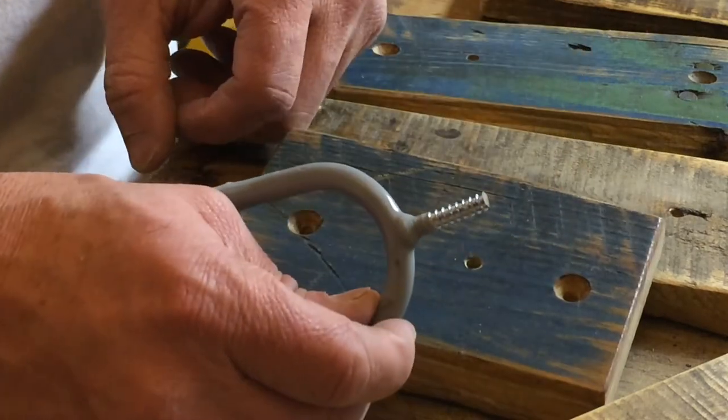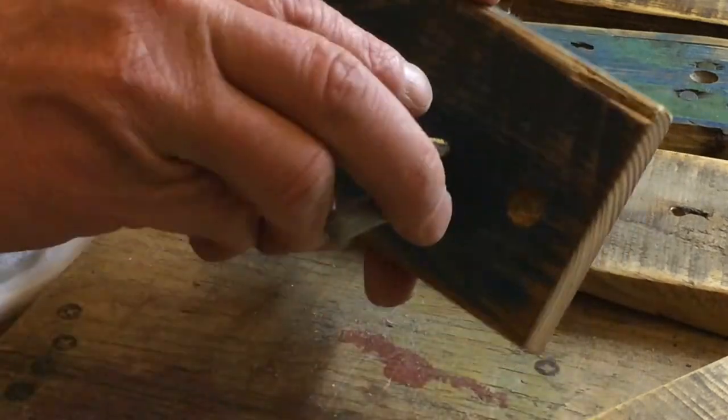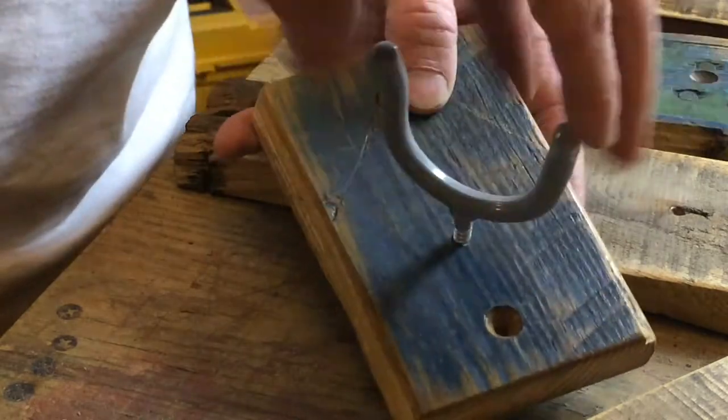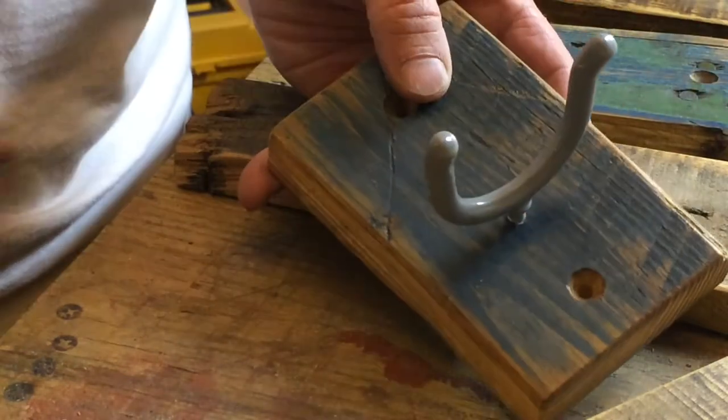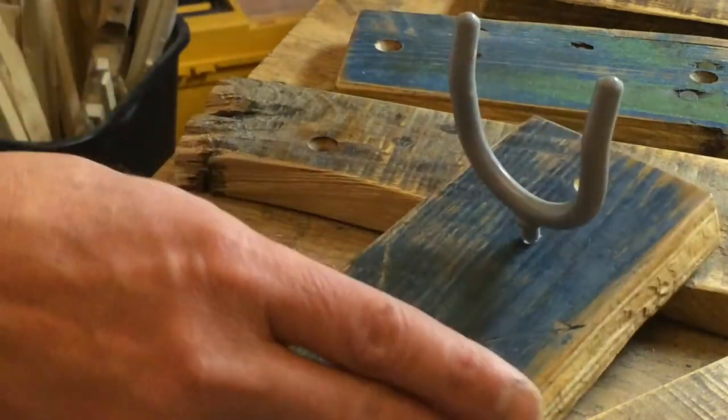If that's the case, just get a hacksaw and cut them off to the length you need. Twist them in — it should go in pretty easy. Take it all the way down, then back it off a turn or so so it kind of wiggles, and that'll allow your guitar to adjust on the wall.